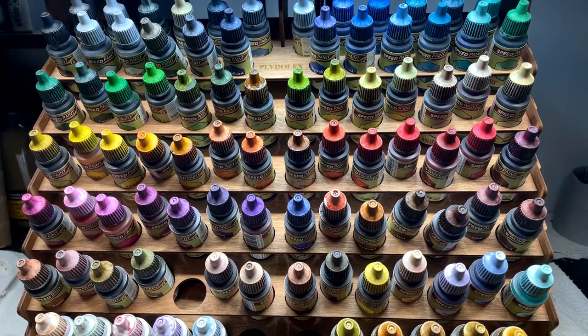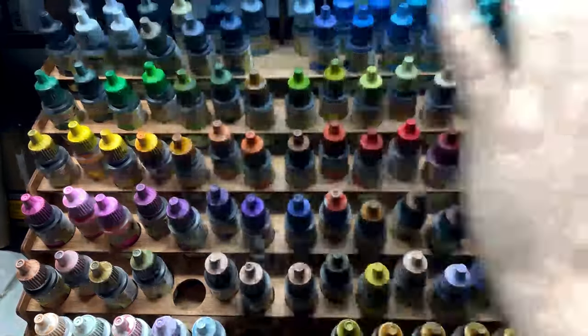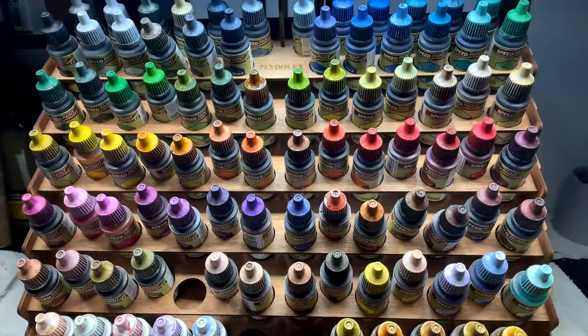Hello everybody, Rob here from Average Hobby, and today I wanted to talk about my six-month usage of Army Painter Speed Paints.